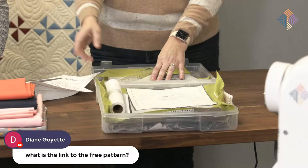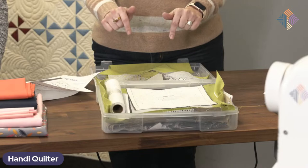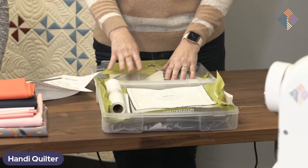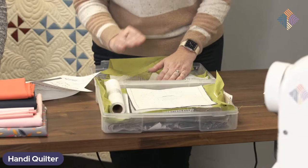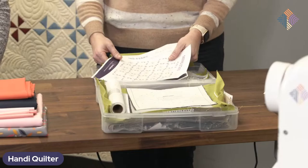There's another question: can you remind everybody where the free pattern is? There's a link in the description of this video down below where you can click to get that free pattern. It should be there — and I got the thumbs up from Jacob, it's already in the description. So you can go ahead and click on that.